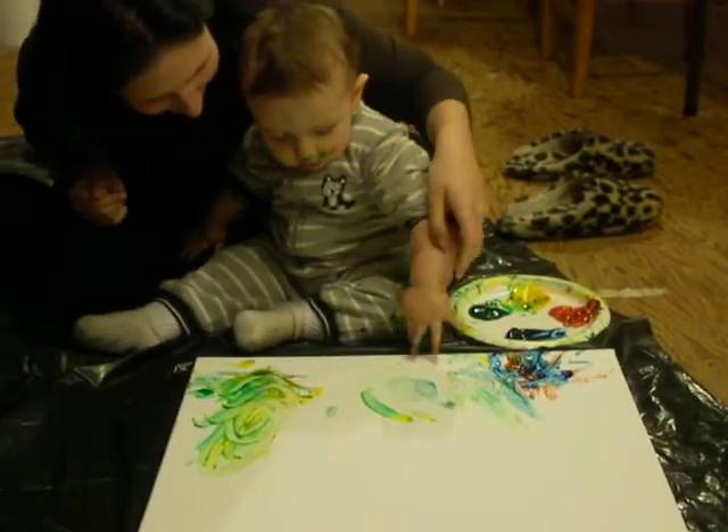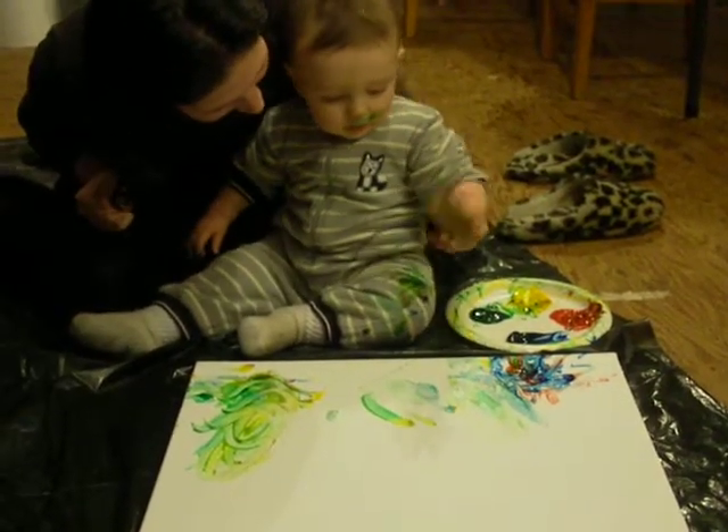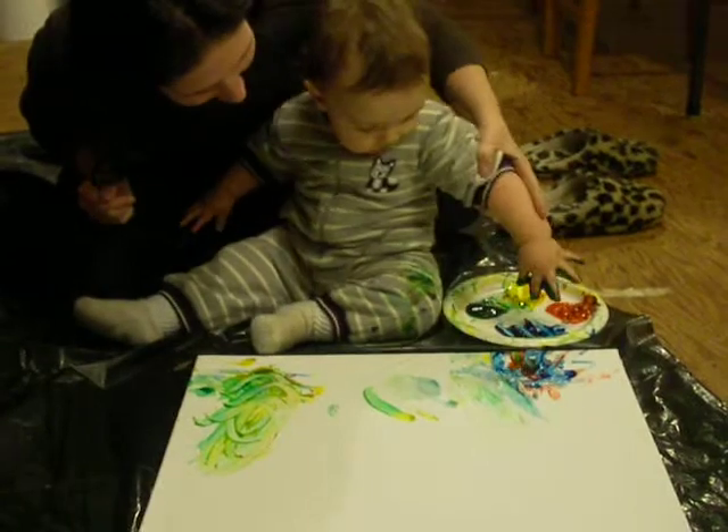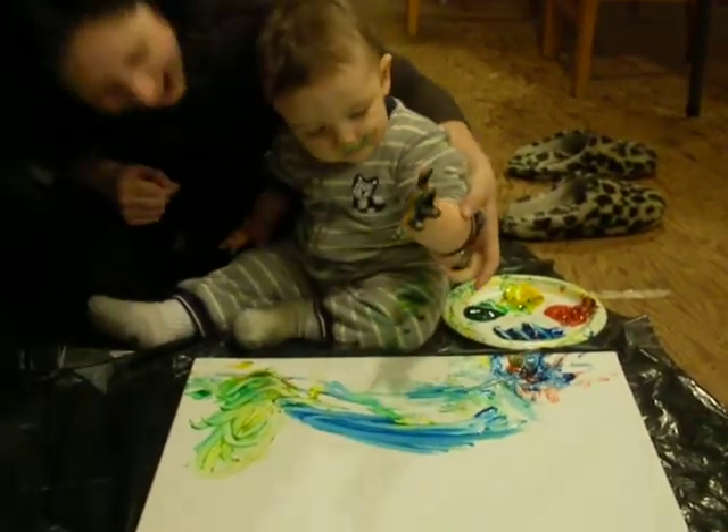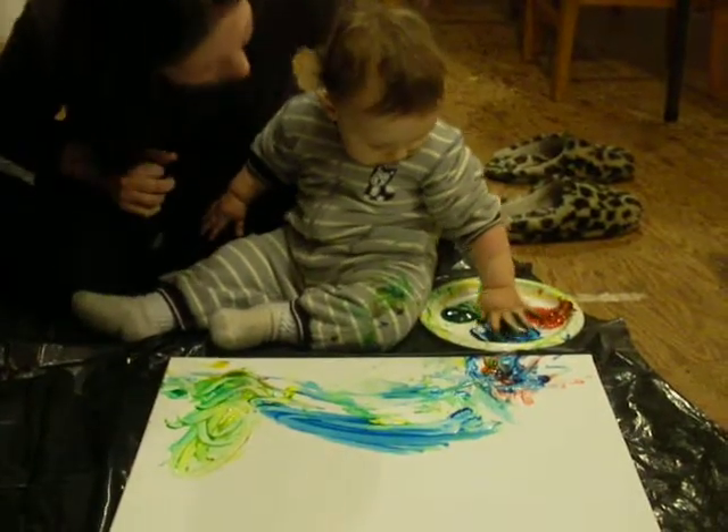And then... there we go. Let's get some on his other hand. He's already got some on his face. Oh, yeah. Look at your face.